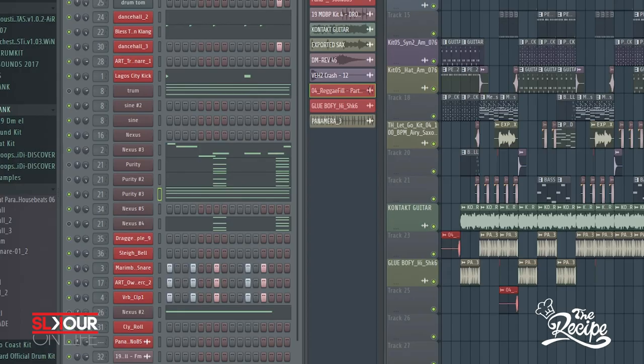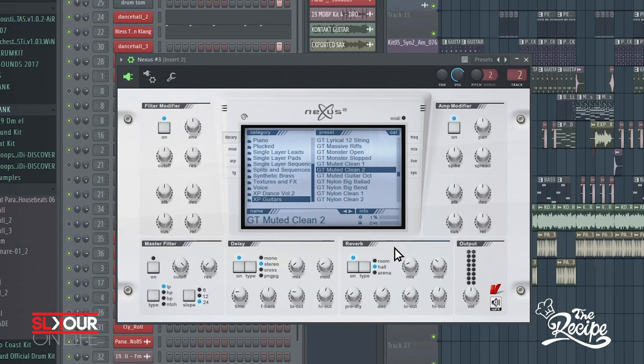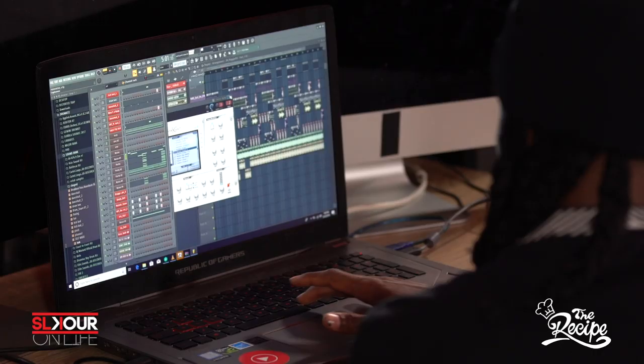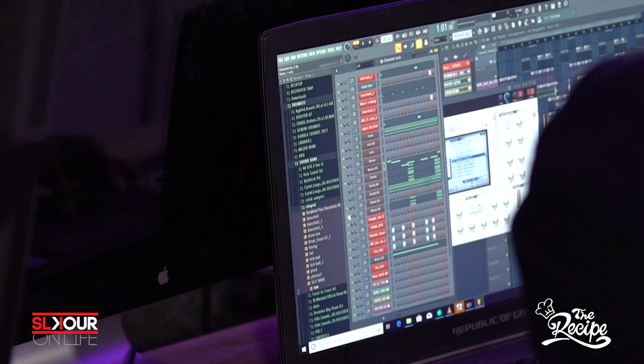Then I added a groove — a guitar from Nexus. After that I wanted that afro bounce to it, so I went to Purity and added that element. I'm just going to play it without the pads and stuff, so I added this.